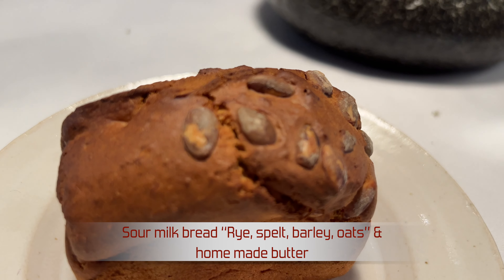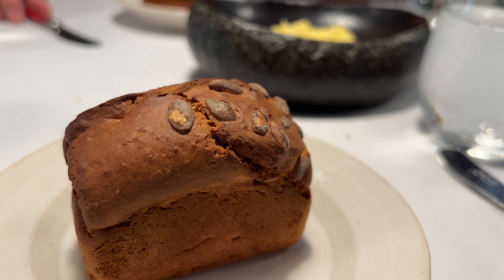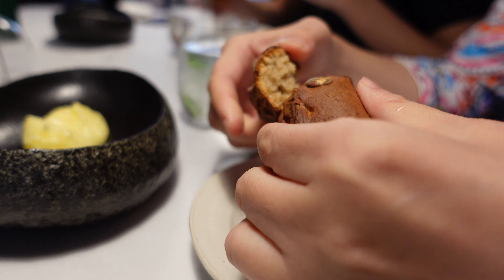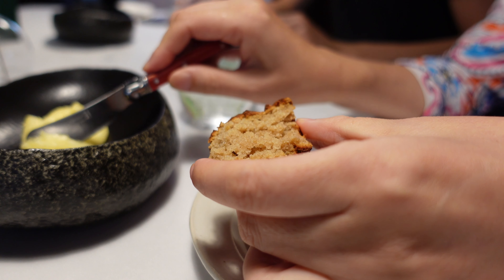It's made of four pumpkins, barley, rye, oats and sweets. On top of that there are pumpkin seeds. To go along with that we have our homemade butter, churned for 24 to 29 and a half hours, and it has been prepared with that mix.